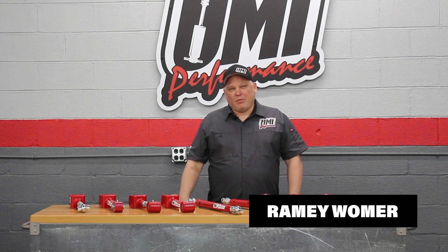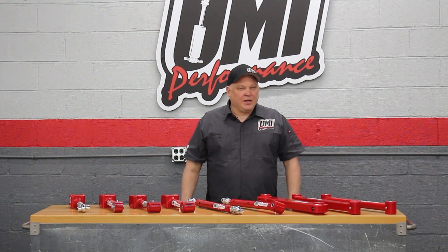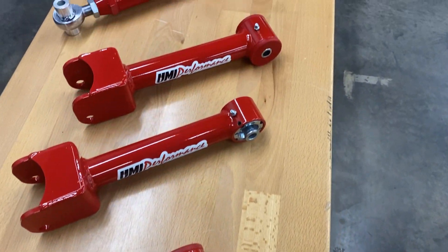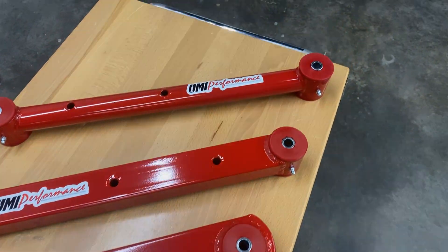Hey everyone, it's Raymond here at the UMI Performance Race Shop. I have a nice array of our trailing arm solutions on the table here and we're going to take a look at each one of them, go over some of the features, and help you decide what's best for your next project.